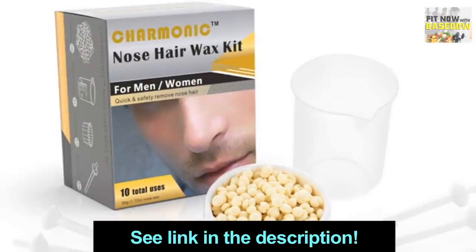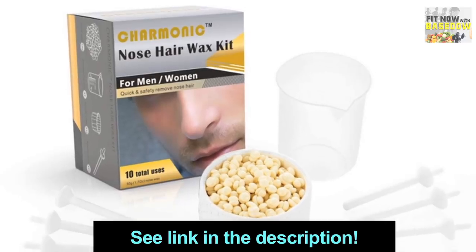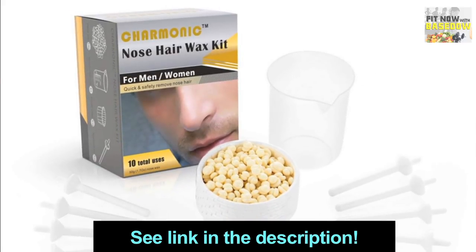If you guys would like to get more information on Charmonic or get a kit for yourselves, I have put a link down in the description below. As always, if you check it out, please let me know how it works out for you in the comments. And now, let's go to a fit tip.